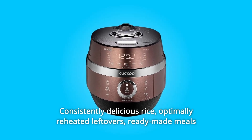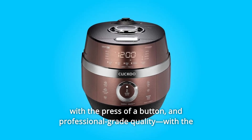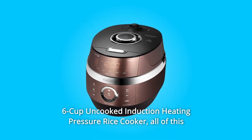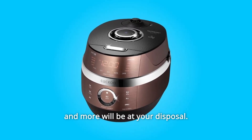Consistently delicious rice, optimally reheated leftovers, ready-made meals with the press of a button, and professional-grade quality. With the 6-cup uncooked induction heating pressure rice cooker, all of this and more will be at your disposal.